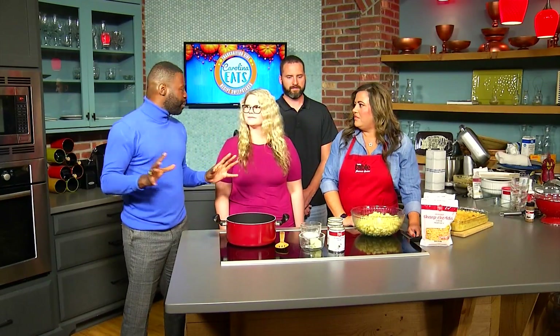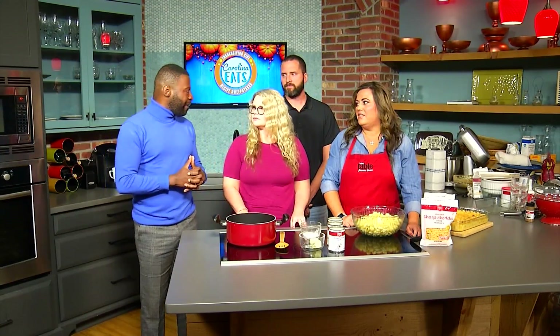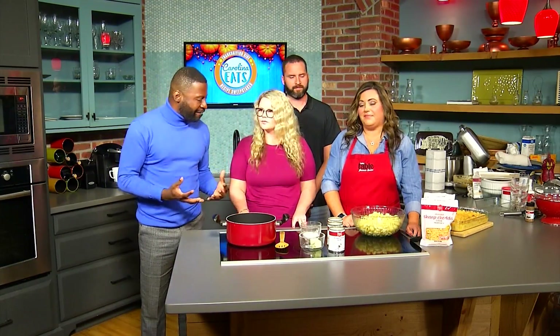You guys are no strangers to the cameras because you have a YouTube series. How did you get started with food and being interested in cooking? I originally started filming on YouTube in 2017, and I kind of realized I liked filming recipes as well. No Thanksgiving table is complete without mac and cheese, so we've got to have it.